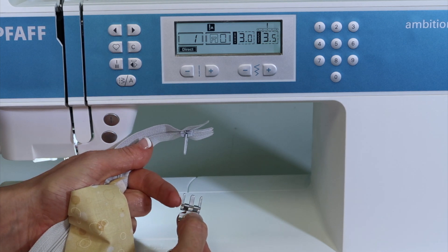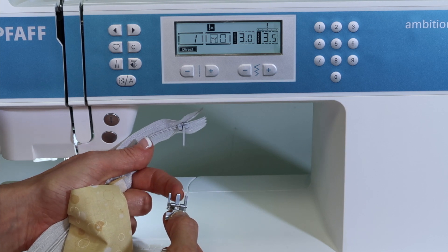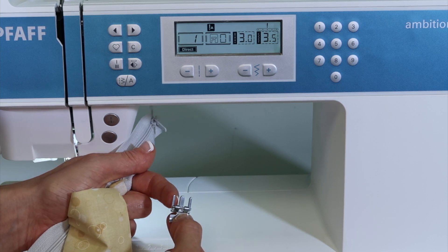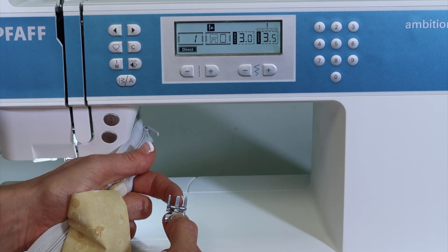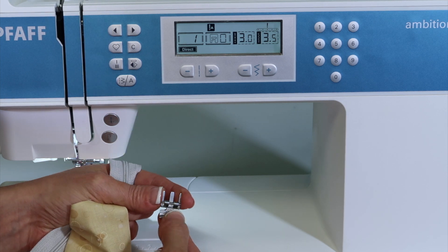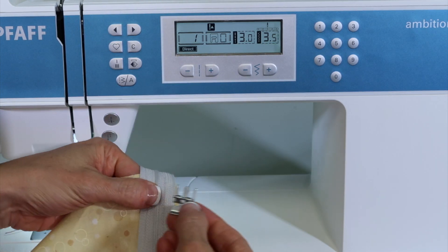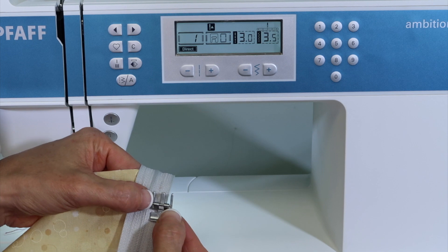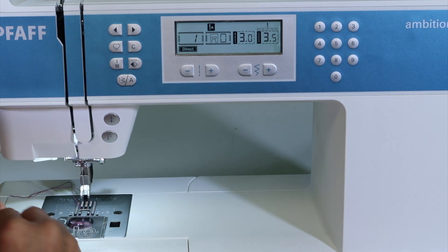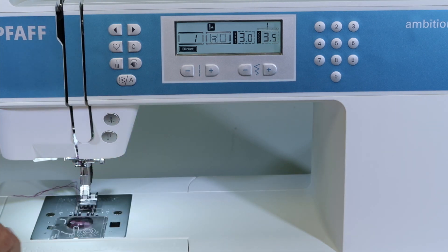Really what it is, is so you can attach this foot on the left side or the right side, and depending on what side you're on, the dual feed comes in on the back side of it. There's actually two places for the dual feed to engage. Since I want to start sewing on the right side of my zipper, I'm going to attach it to this side of the foot. I'll just go ahead and engage this, and make sure my dual feed is pulled down.